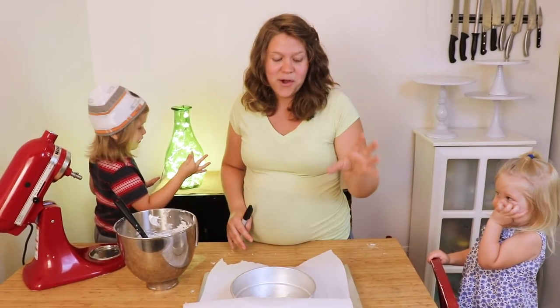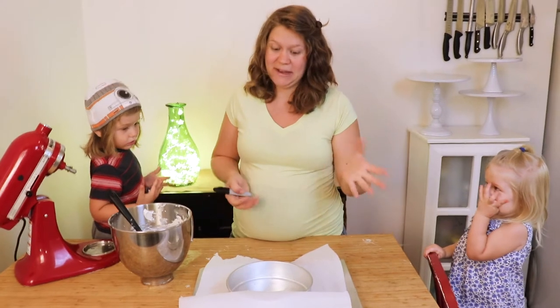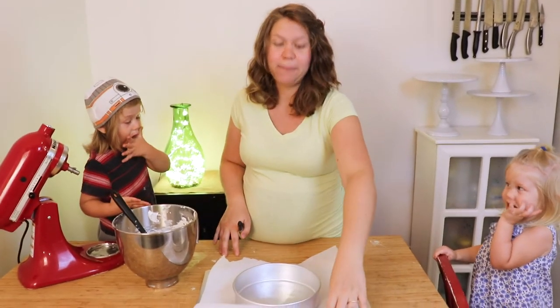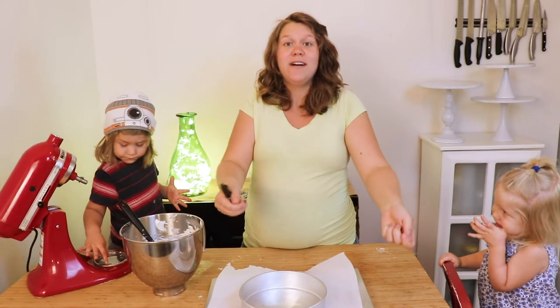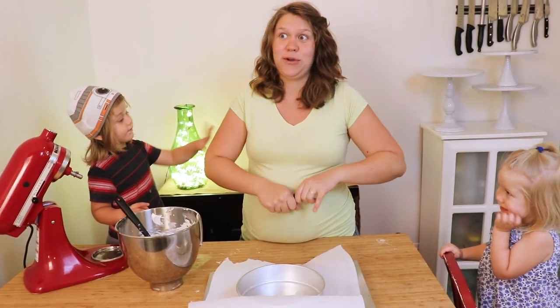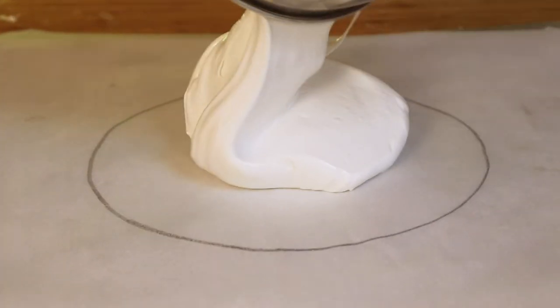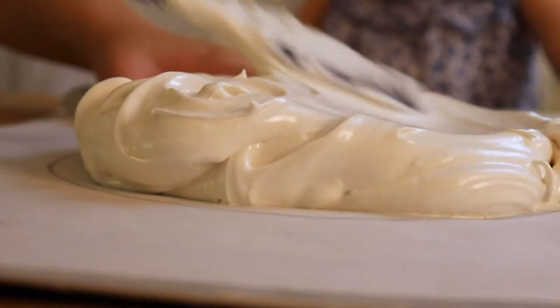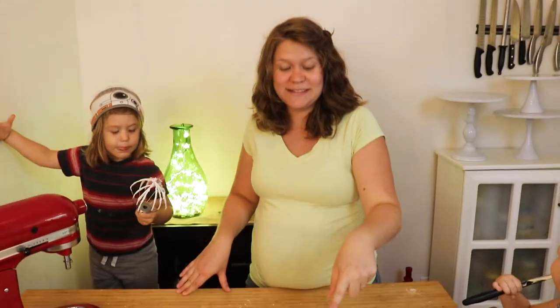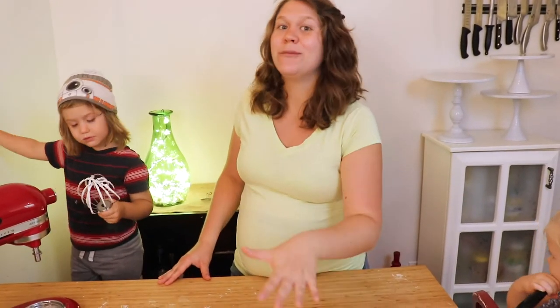Before we get it in the oven, we're going to draw an eight or nine inch circle, depending on how big you want this, on a piece of parchment paper. Then we're going to flip it over onto a sheet pan and spread our meringue to fill that circle. I made a slight indent in the center — you don't have to do this, but I like it to hold the whipped cream a little bit better; you get a little more space in there.